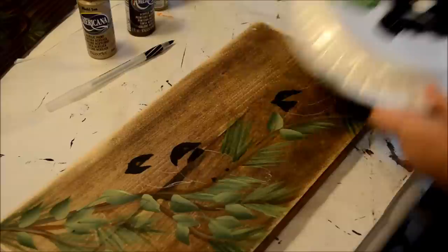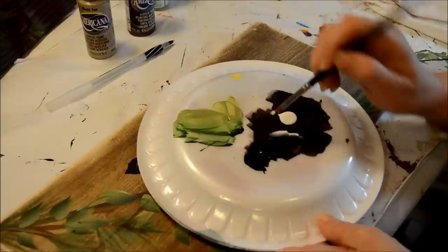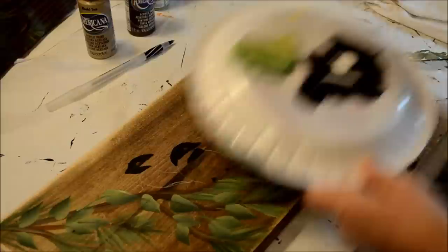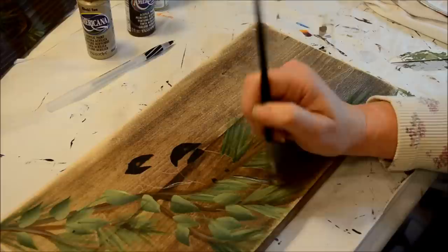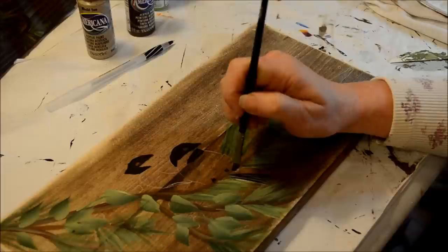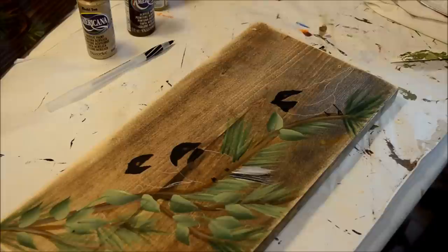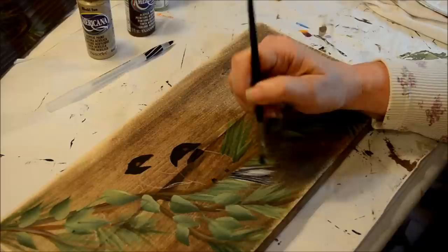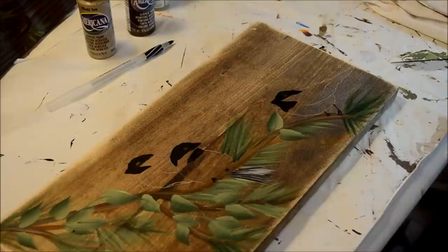So I'm blending, or double loading — black and white on my palette in my brush. Then I will stroke the feathers for the tail. In my picture they're more gray than black, but the white kind of really blends that out. And if I decide to, I can come back with gray — but looks like the white is going to do the job. There's the tail.